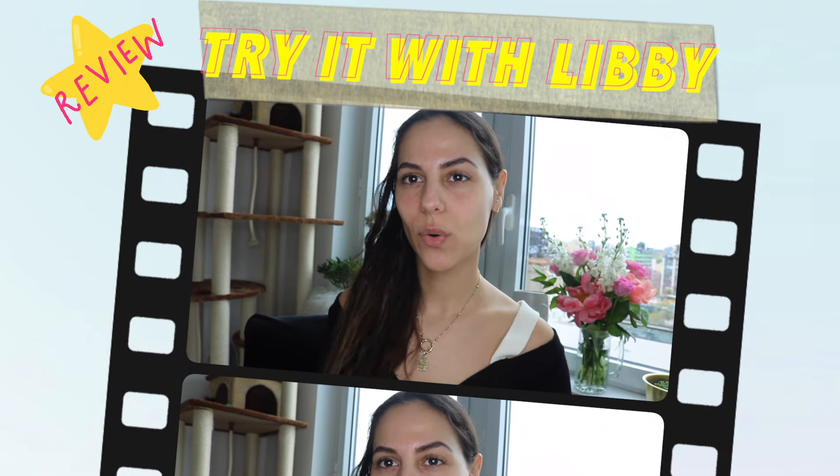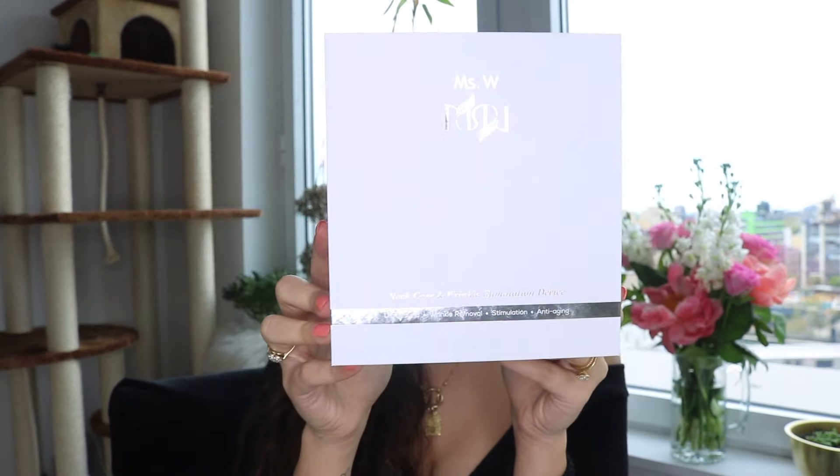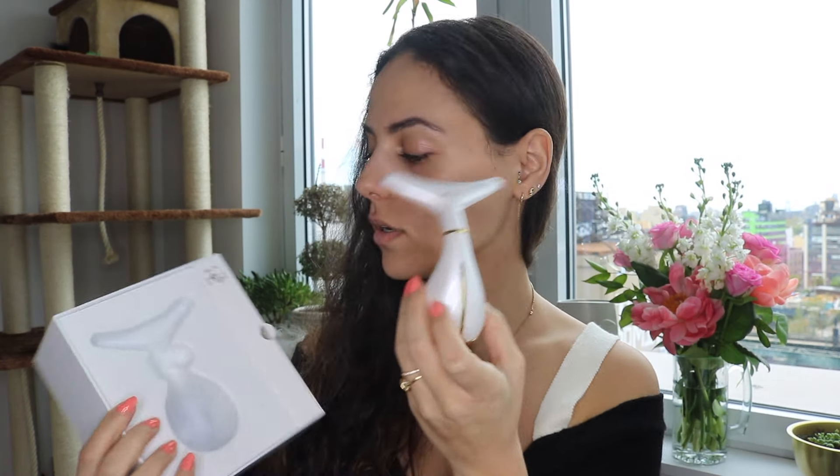Hi guys, today I decided I'm going to try out a new gadget for the first time. This is the product — it is a face and neck massager, got this on Amazon. This is what it looks like when you open up the box. I already took it out and charged it — this USB cord charged it for like an hour. We're gonna just follow the directions and test it.